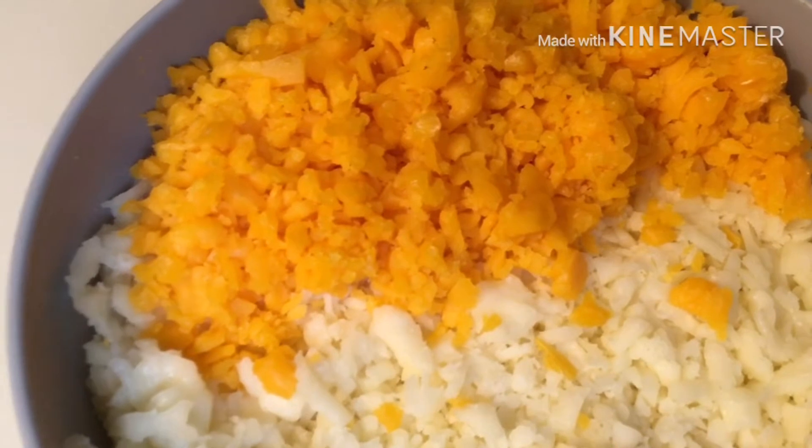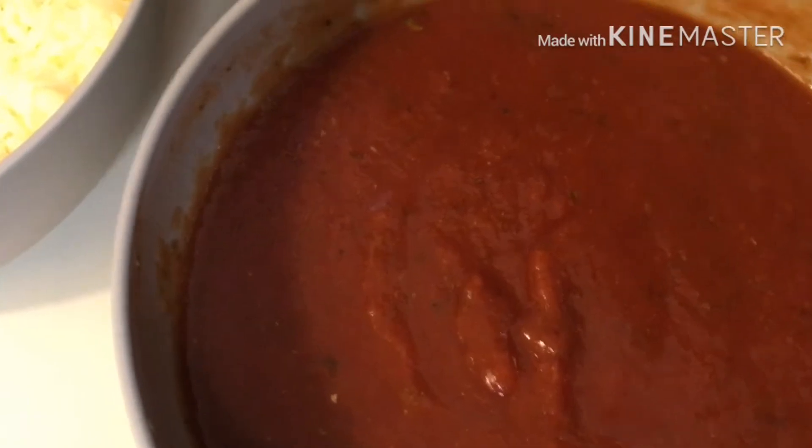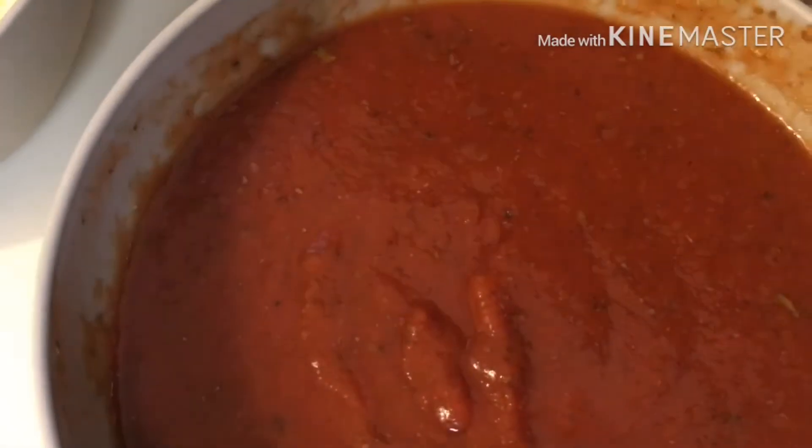Next we have our cheese — 16 to 32 ounces. We have mozzarella, Colby Jack, and also we're going to be adding a little Parmesan. We also have our lasagna noodles.